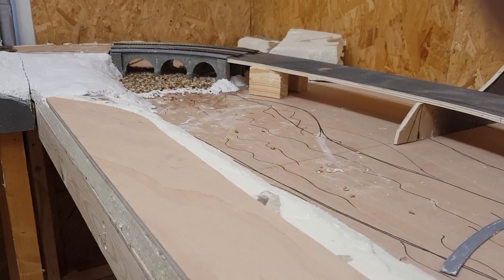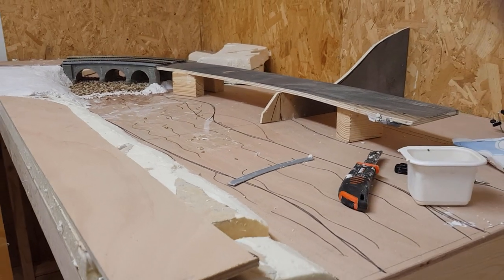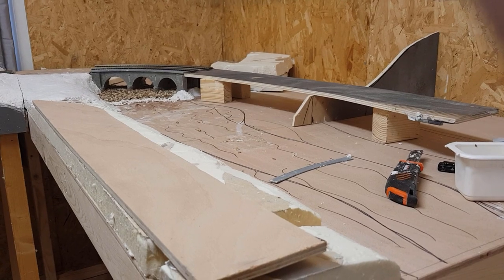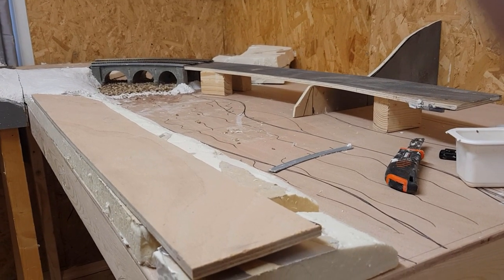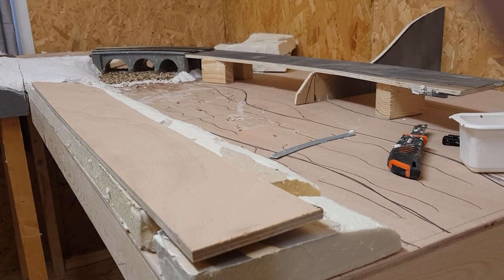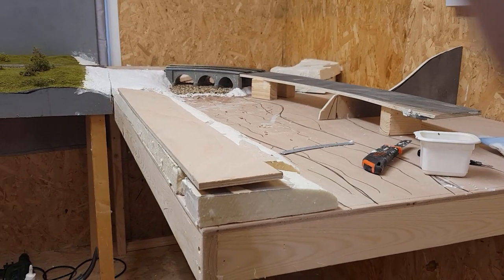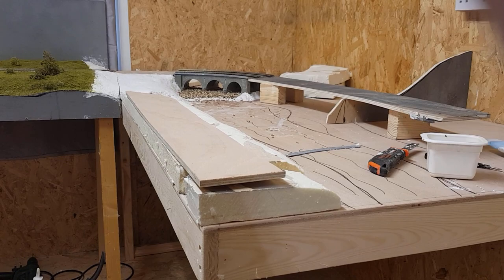I'm really pleased how it's coming along. I'm going to wind this video up here now. Hopefully it won't be too long before the next video comes out because I've got my plan and I know what I'm doing - it's just a case of cracking on with it. I'll see you soon, guys. Bear with me - you know my situation. Take care.